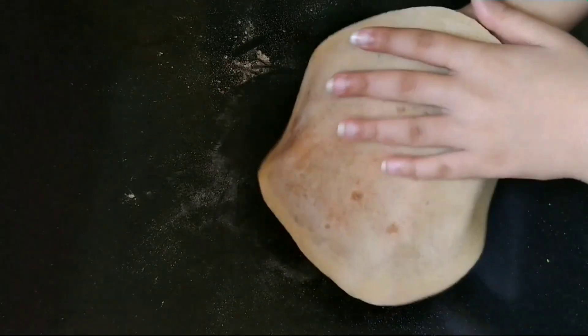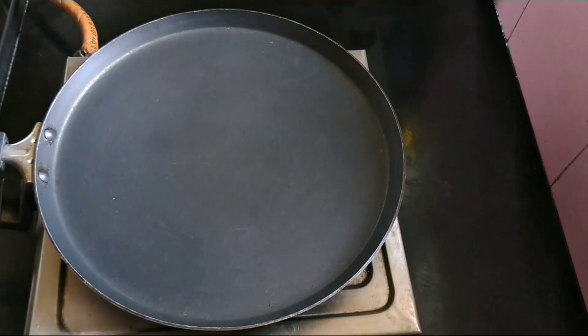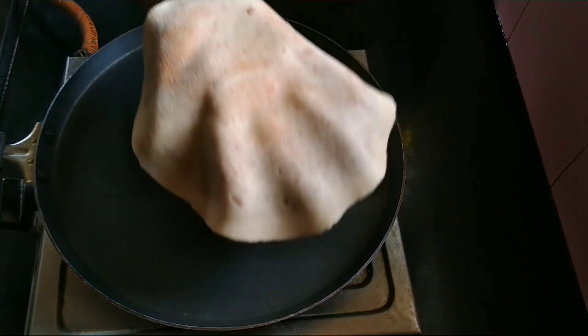We will dust some wheat flour and roll in one direction thinly. The holige, that is obbattu, is perfect in shape and size.